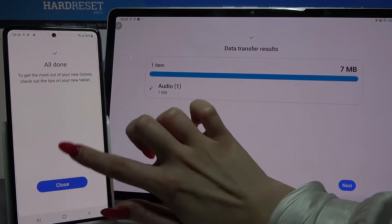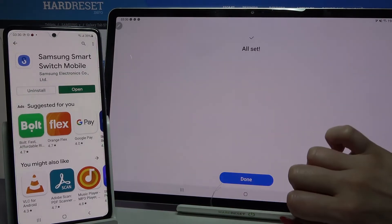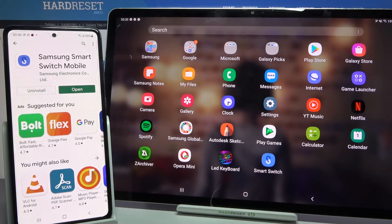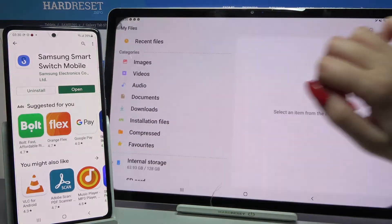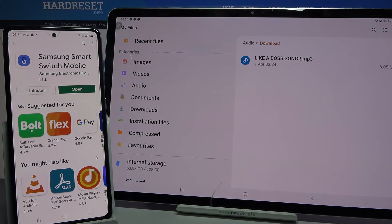Then click close on mobile and next on tablet. Tap done and if you want to check out if your file was successfully transferred you can go into my files folder, select in my case audio and as you can see my song is over here.